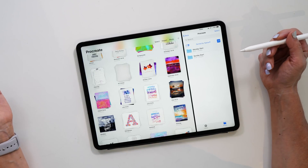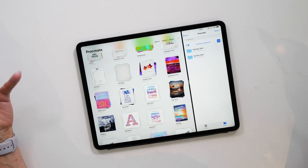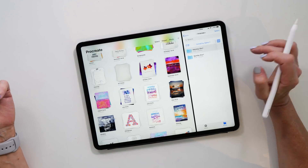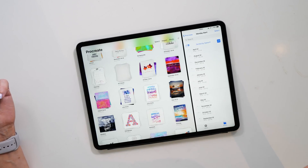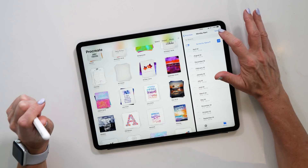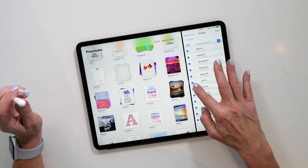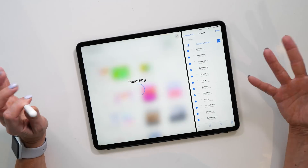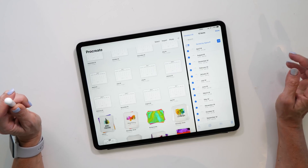You'll see that there are two sets of templates: the Monday start ones and then the Sunday start ones. Depending on your preference you can choose either one. I usually like the Monday start calendar templates, so I'll open up that folder, select all, and then drag them all into Procreate. Now they're all getting imported into the gallery.